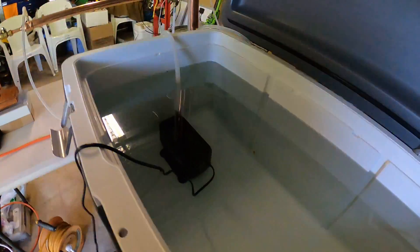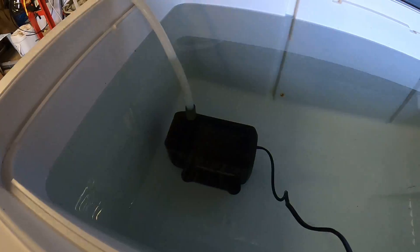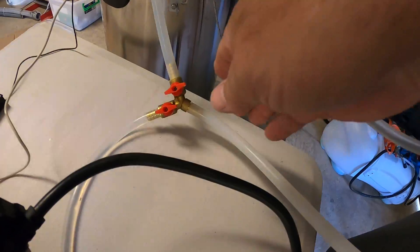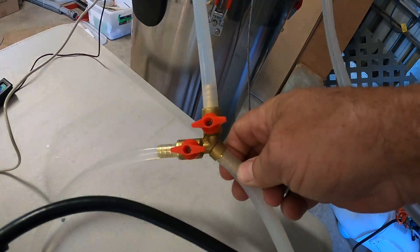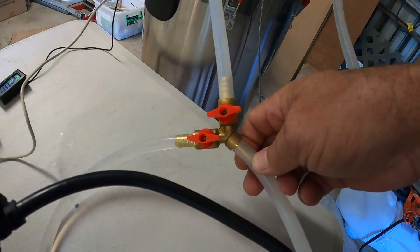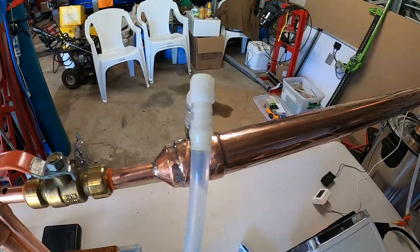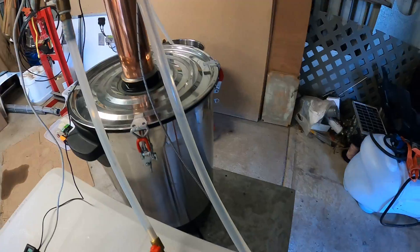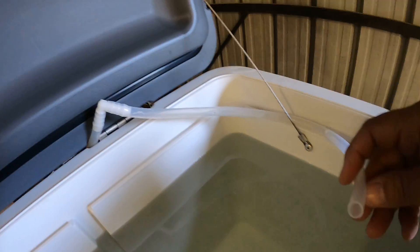I've got a 6000-liters-per-hour aqua pump, or pond pump. The water comes out and goes into a little V-clamp — it's not currently on. This line goes to the bottom inlet of the actual condenser, and at the top that's the return line — it goes back into the reservoir, as you can see.